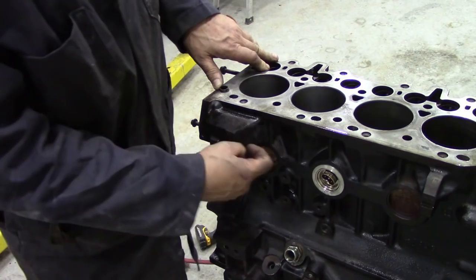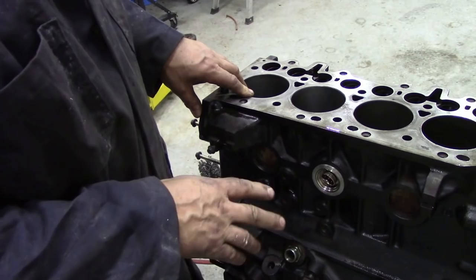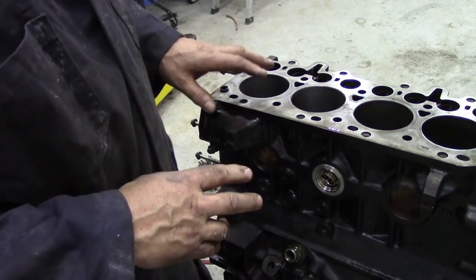I'm going to take out the rest of these core plugs. When we paint the block black it's going to look quite nice - you'll be able to see the new plugs put in. That's what we're going to do, and then we'll come back to this once it's all painted.